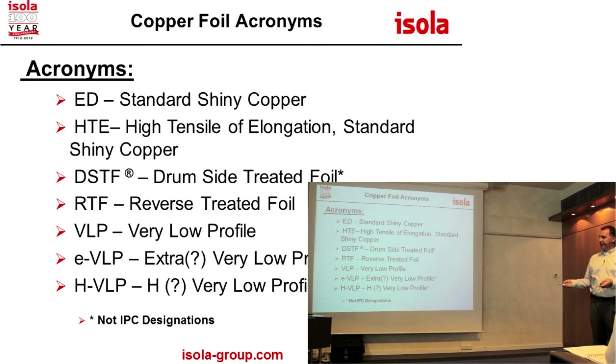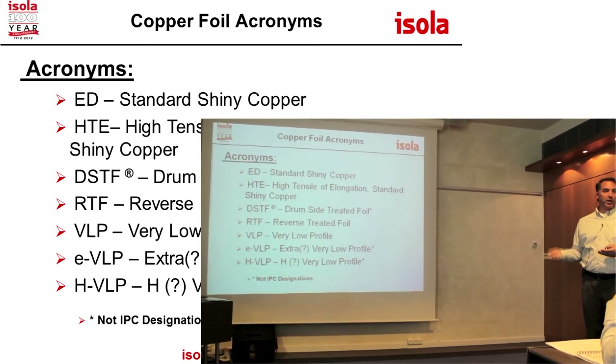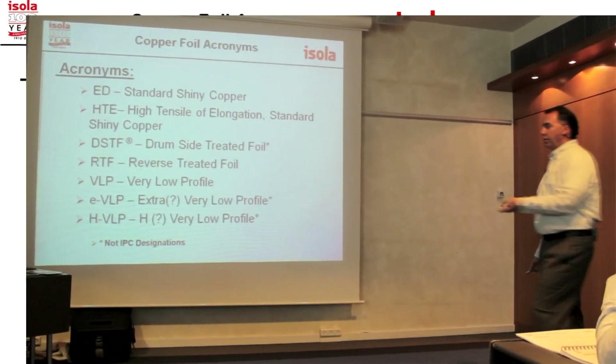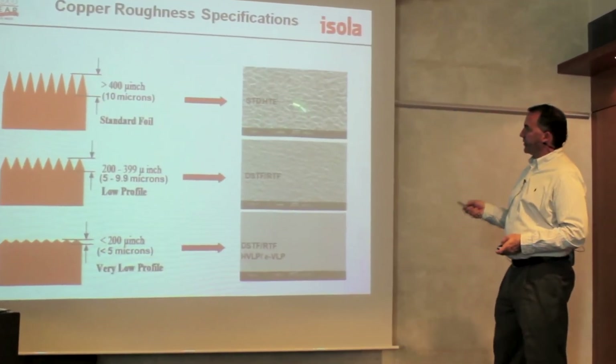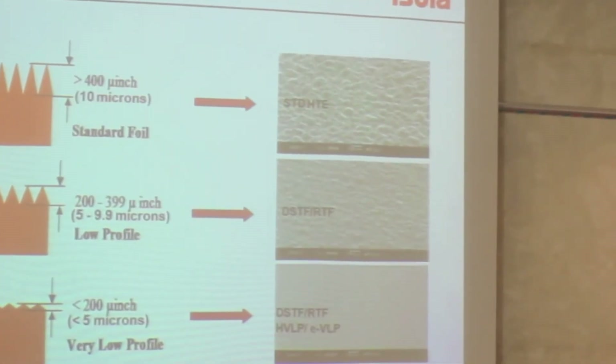RTF runs, depending on the manufacturer, four to eight or four to nine microns, and then the shiny foils are all well above that. So this is kind of what it looks like — this is the standard HTE, the side of the copper that would go into the prepreg or B-stage in order to make the core.